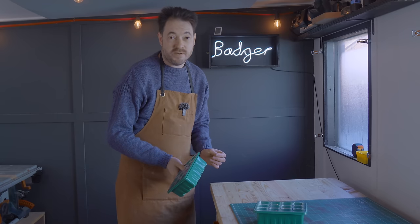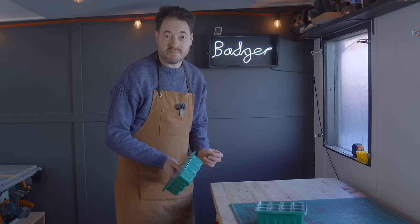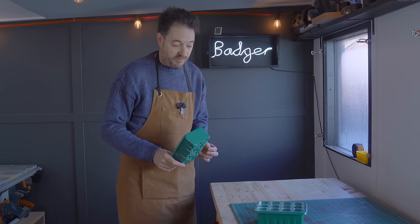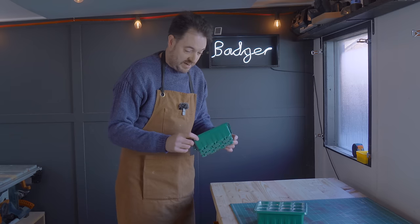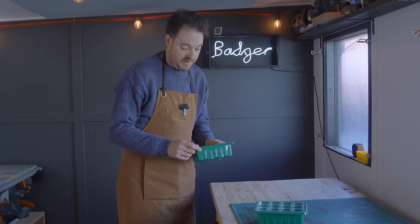I had a go a few years ago growing things from seed — my lettuces and tomatoes. I really enjoyed it and want to get back into it. So I was growing them in plastic seed trays, but there were three things I didn't like about them.